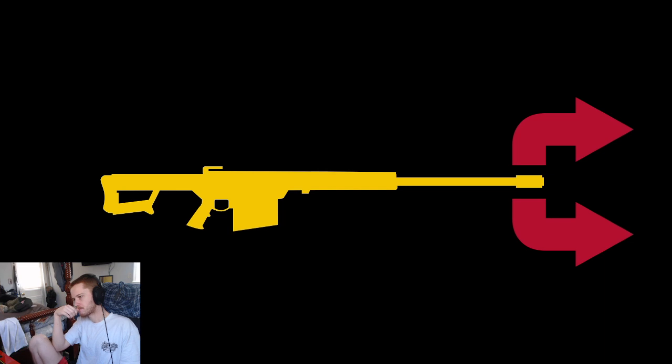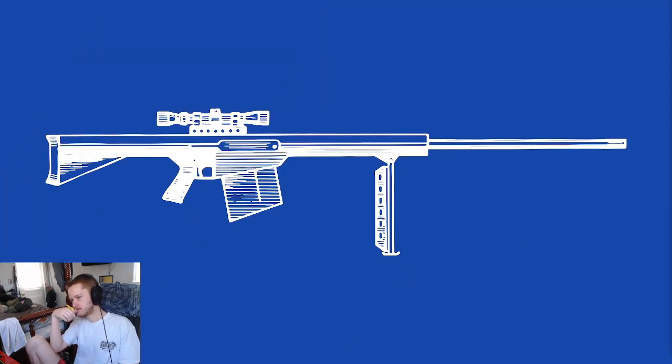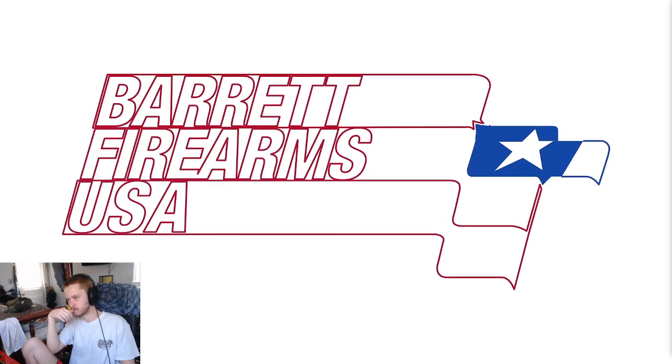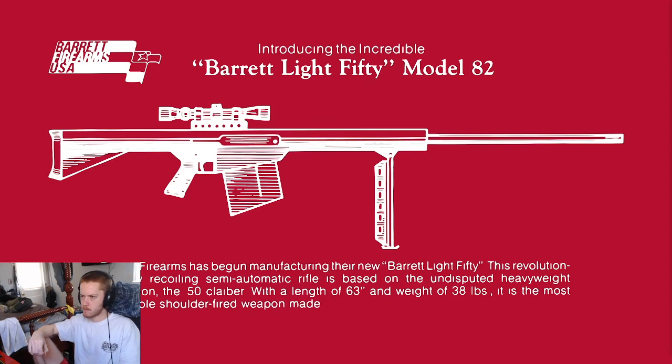The recoil that remains is distributed through buffers, springs, and the weight of the weapon itself, resulting in a surprisingly manageable weapon. A second prototype was shown at a gun show in Houston, where Barrett was able to secure starting capital for a business. Barrett Firearm Manufacturing was born, and an initial production of 30 rifles began. Sales were slow to begin with — the civilian market for a .50 calibre rifle priced at $3,000 in the 1980s is small.